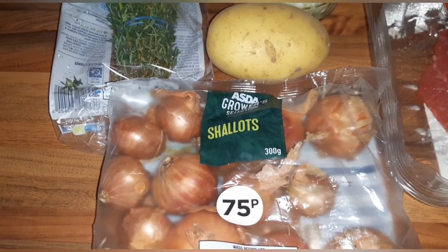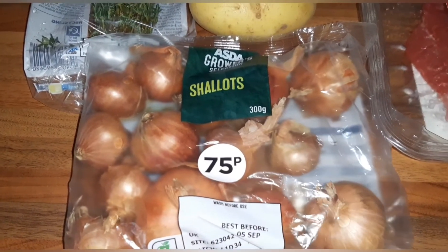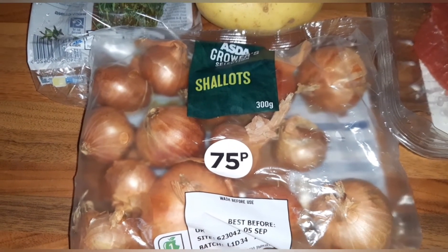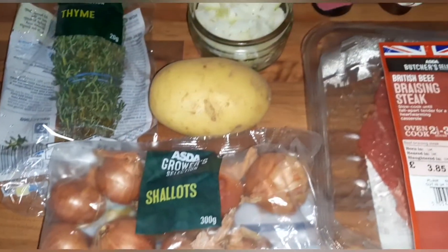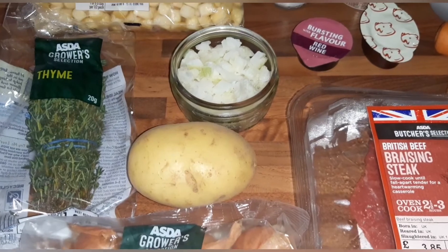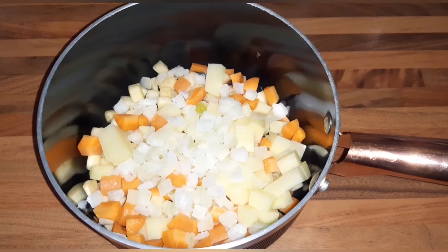And then shallots — it says eight large shallots, however some of these are small and some are large so I'm just going to look and gauge it that way. So yeah, this is what you will need, and the first thing you need to do is make the gravy.